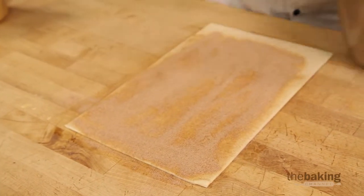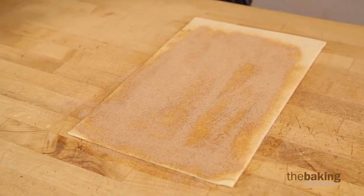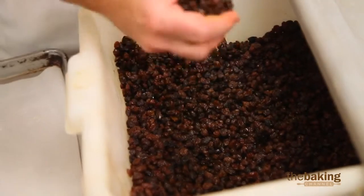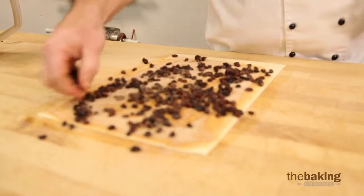That's so when we roll it up, it'll stick and seal on the end. Next we're going to take some raisins, spread them out nice and generous and nice and even.